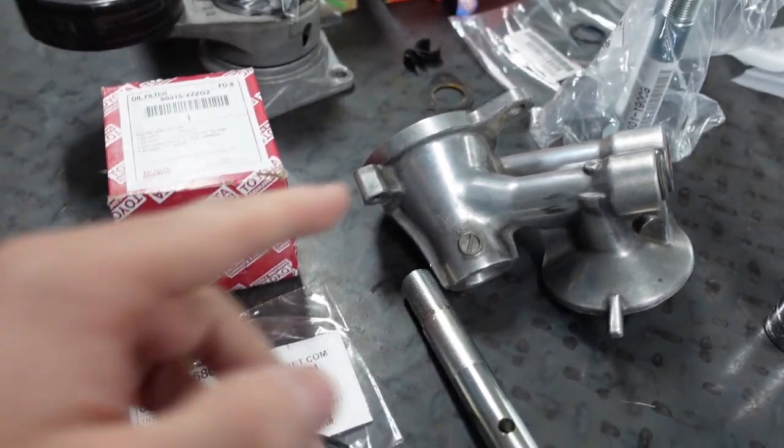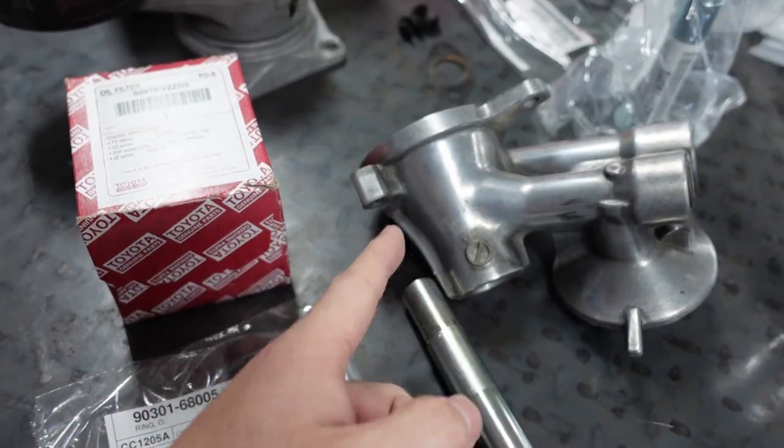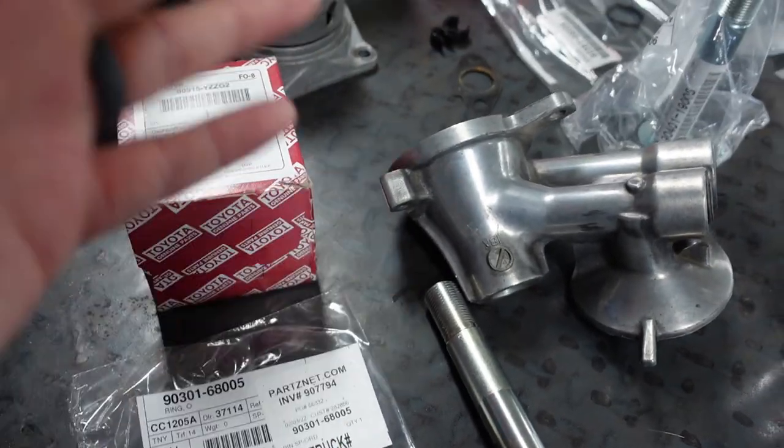Some people are going to ask why I use this housing. A lot of people I see bolt their filter directly to the block, which is fine. But when you go to take it off, no matter what you do, as soon as you break that seal, it runs down the side of your block. I'm not a fan of that.